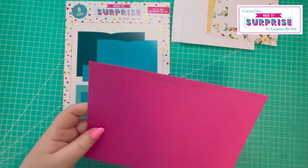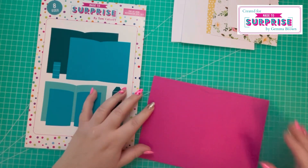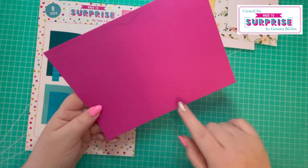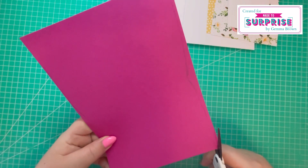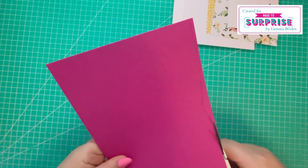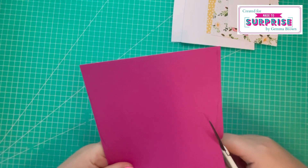To add an extra layer to the book, I've cut a piece of 8¾ by 6¼. I've taken the largest die, lightly drawn around it, and I'm going to fussy cut that out — starting by fussy cutting the card base in this pink cardstock.